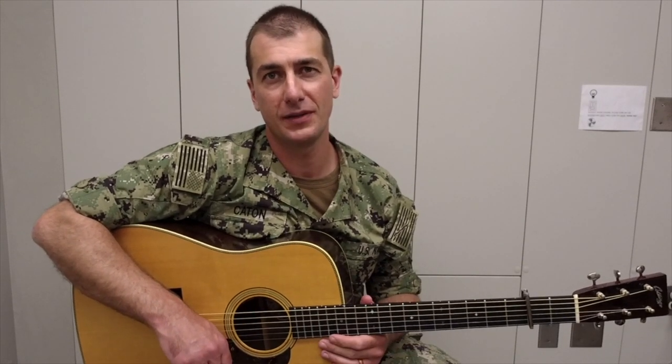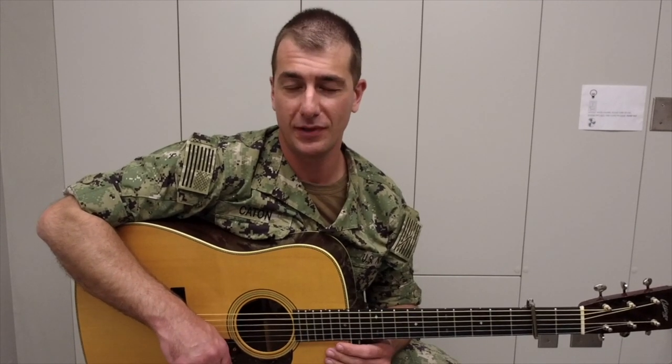Hello, my name is musician Seaman Dan Caton, and I'm a Navy guitarist assigned to the Fleet Forces Band in Norfolk, Virginia. The playing you heard in that short intro utilized a technique called cross-picking. I hope that this short lesson gives you some new and fun ways to develop this technique.